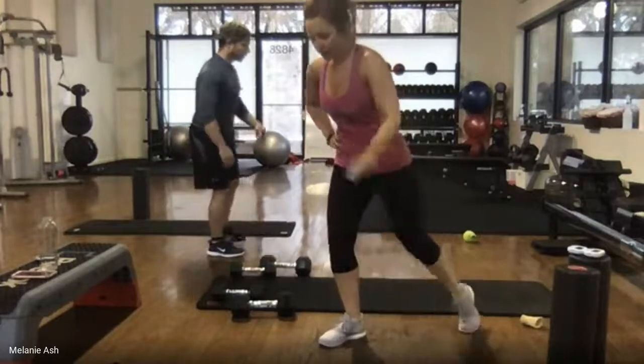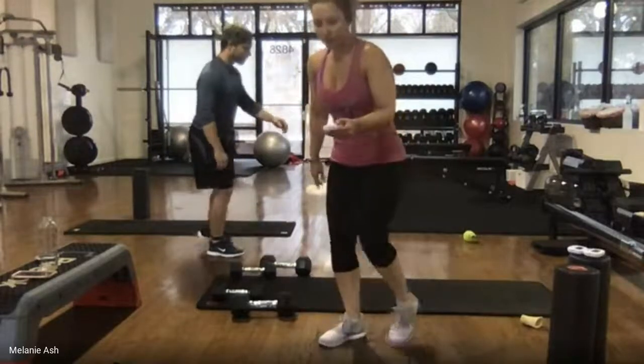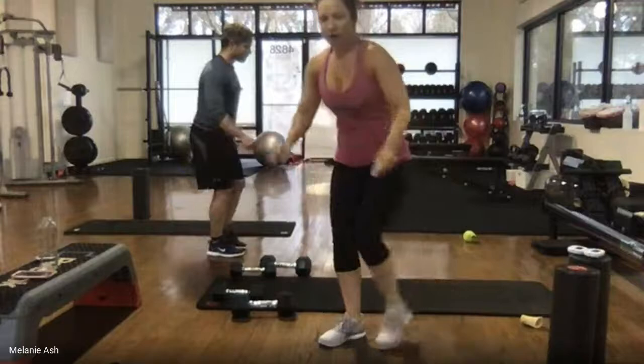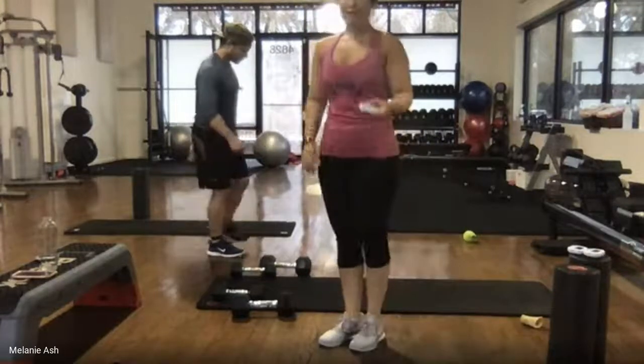Ten seconds — almost there. Don't go any higher, stay as low as you are right now. Here's five, four, three, two, one — switching sides. Shake that leg out, going on the left leg.